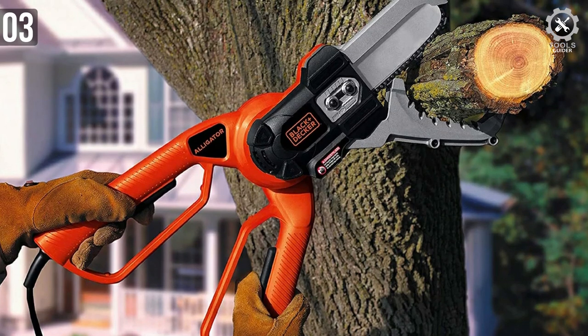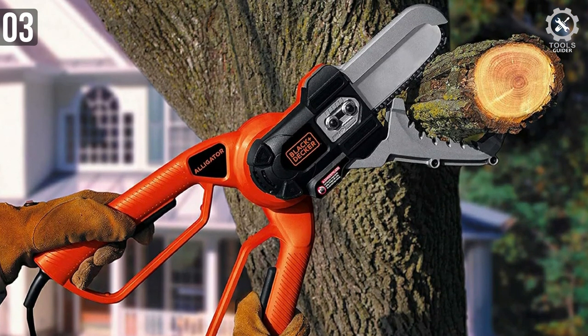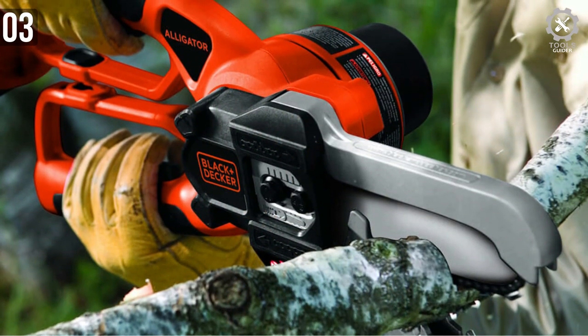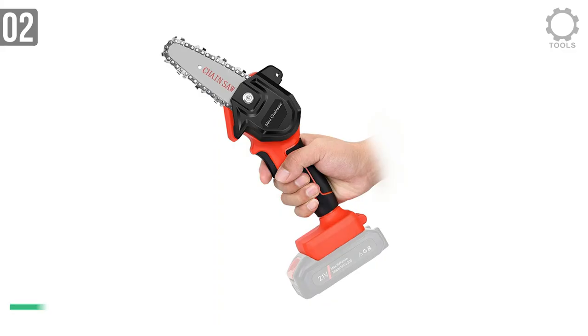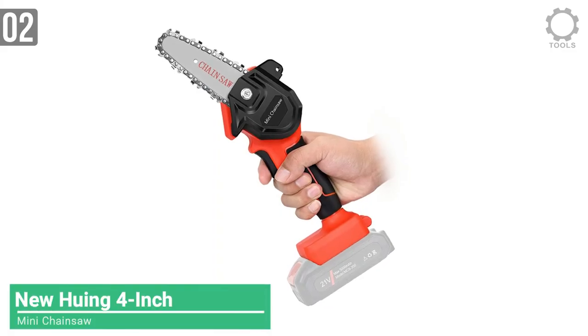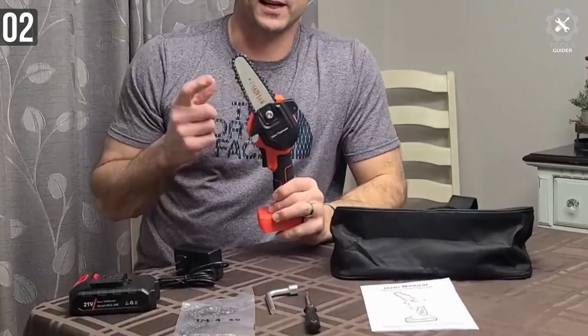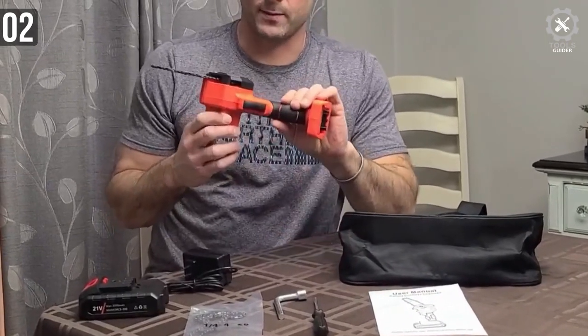You can purchase this saw as a kit only or with battery and charger. If you already have a 20V setup, you don't need to purchase the battery and charger again — just use the old one and it will work fine. The New Hewing Mini Cordless Chainsaw Kit is a one-handed designed electric chainsaw. The blade size is 4 inches only — a perfect size to control with one hand.